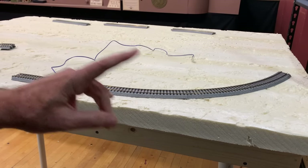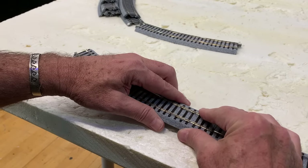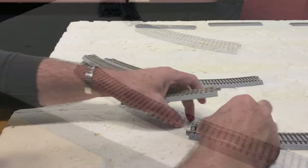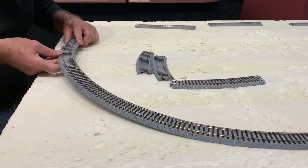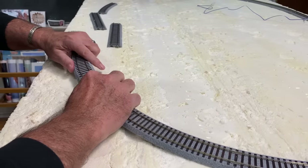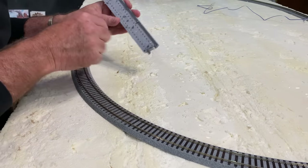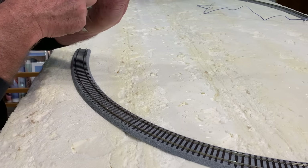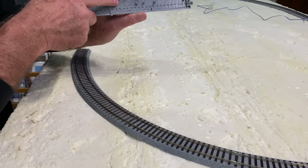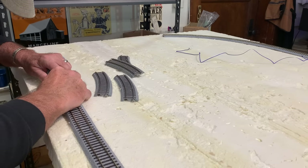Now I can quickly assemble the rest of the track loop. Starting with the two 246 millimeter straight sections, then I'll add one of the 550 millimeter radius curved pieces, and then six of the 430 millimeter sections. And that goes back into another 550 millimeter radius piece. By the way, if you ever get confused about what track size you have, just look on the back — it's stamped right there. For example, S246 means straight 246 millimeter. Then two more straight pieces on this side, and the same thing again for the other end of the loop.